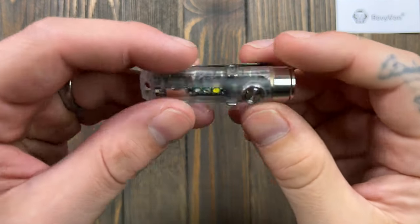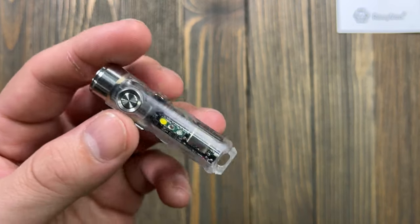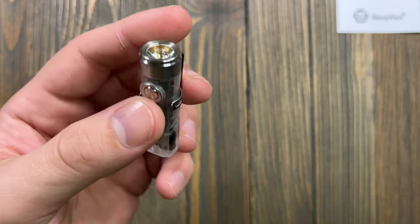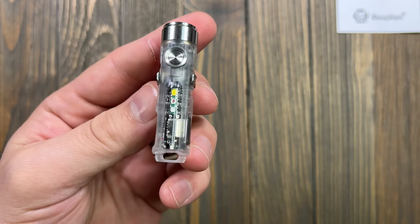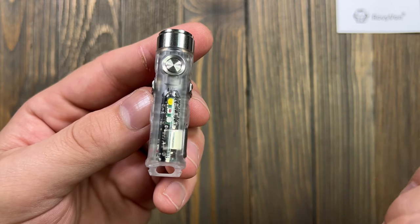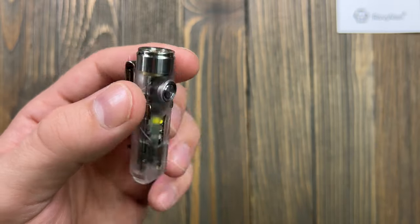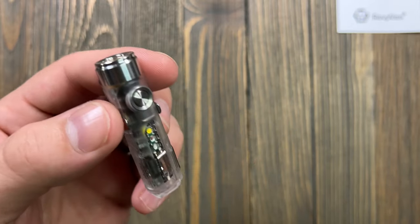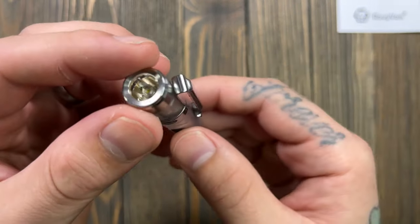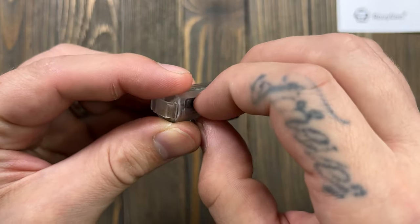Mine is the 6500K — 650 lumens. It still has the momentary on. You can see in here we've got the different LEDs: amber, red, and UV. I am super stoked about the UV light, and the red light's going to be cool too. These run about 47-50 dollars on Amazon. There is your charging port right here.